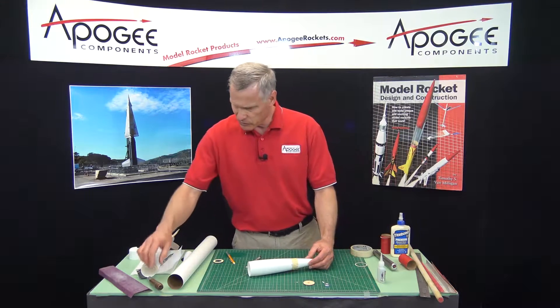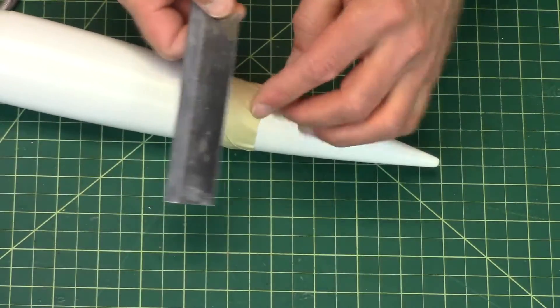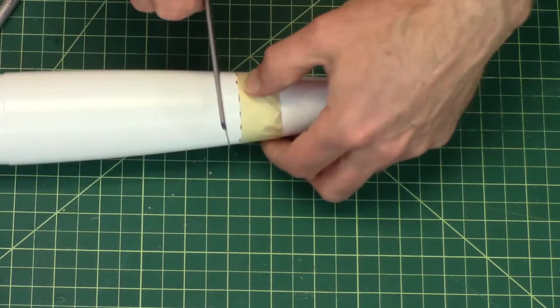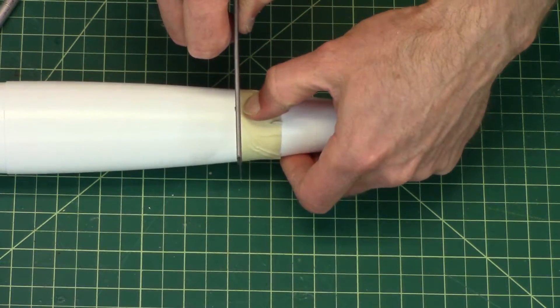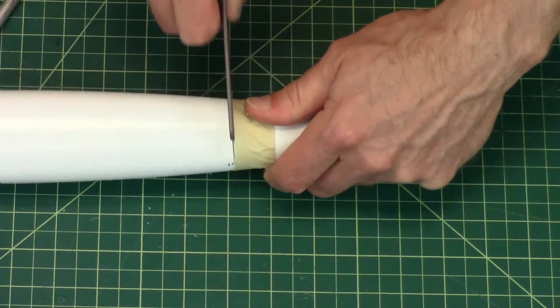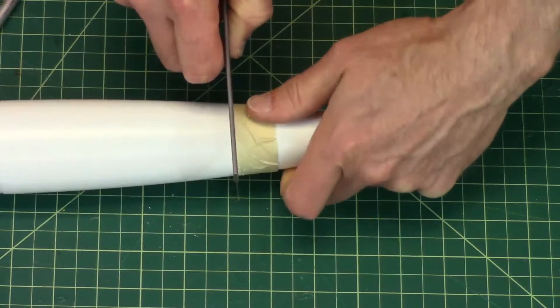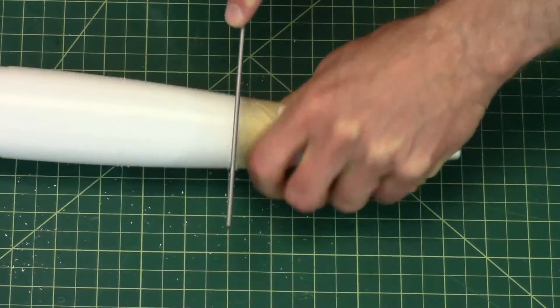I can either use my hobby knife again, or I can use a razor saw like this, which has very fine teeth. I'm just going to use the edge of the tape as a guide to cut. It's a little easier to use a razor saw, but you can use a hobby knife too. Okay, now I'm through.